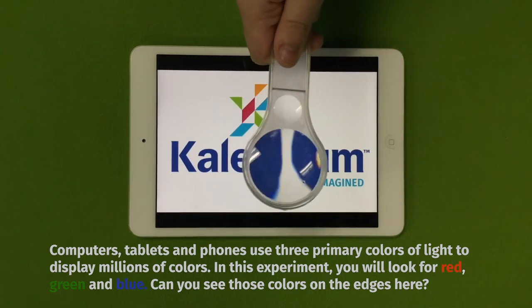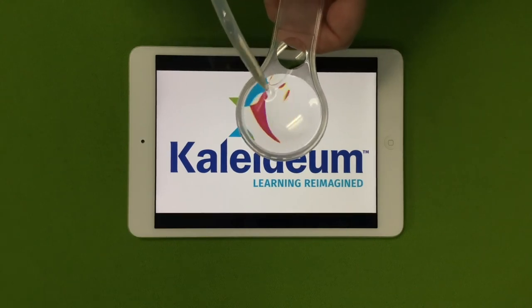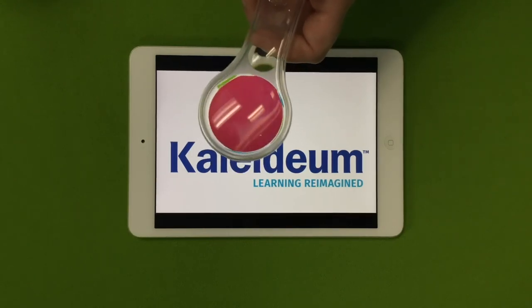And if you want an extra little added effect, you can go ahead and put some liquid onto here. You can have a little bit of a show, and you can also definitely see the pixels a little bit better.